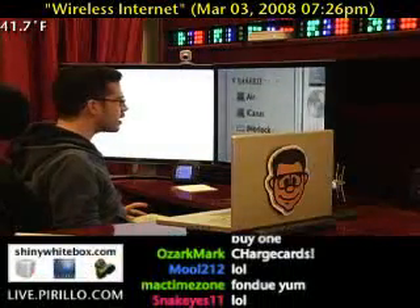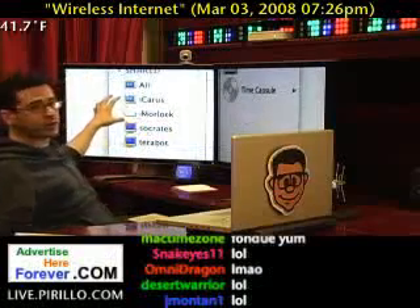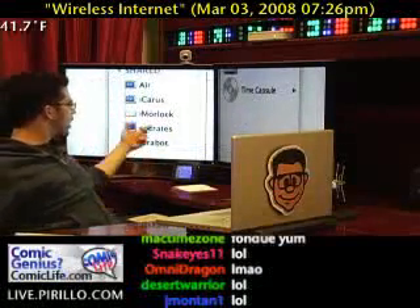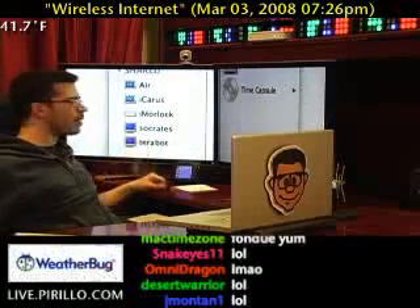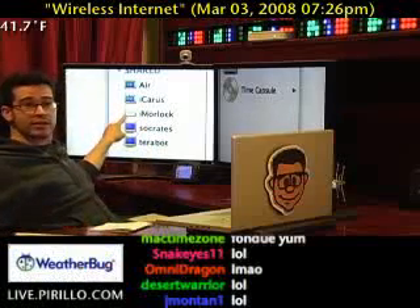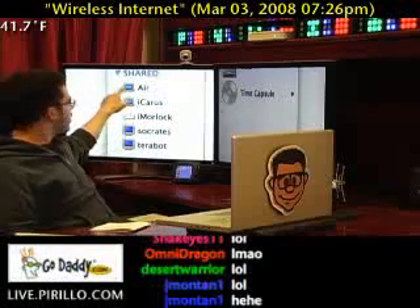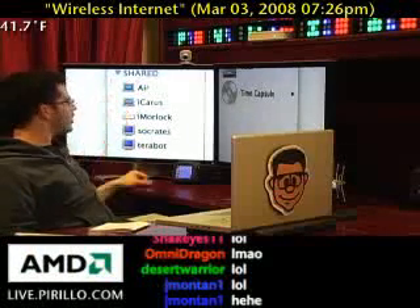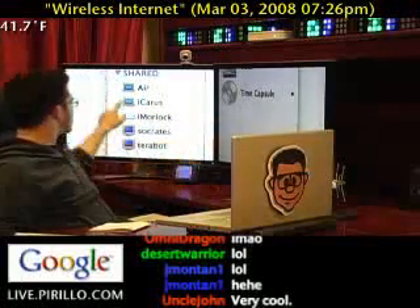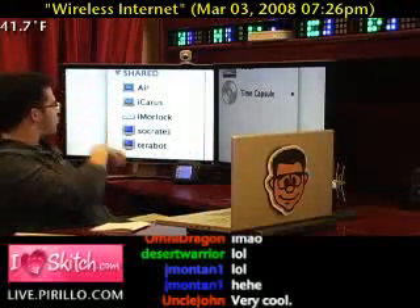Down here in my shared section in the Finder window, you can see Air, Icarus, iMorlock, Socrates, and Terabot. Socrates is Ponzi's computer. I haven't renamed it as of late, and Terabot was the name of my original NAS. iMorlock — look at that, they even have the icon. Icarus and Air are the MacBook Air, which I only named Air at this point. I've got to go through and rename my network — it's all over the map. Icarus is this particular machine. You notice the MacBook Pro has got two little pixels and the Air doesn't, so that must be signifying the difference between the two.